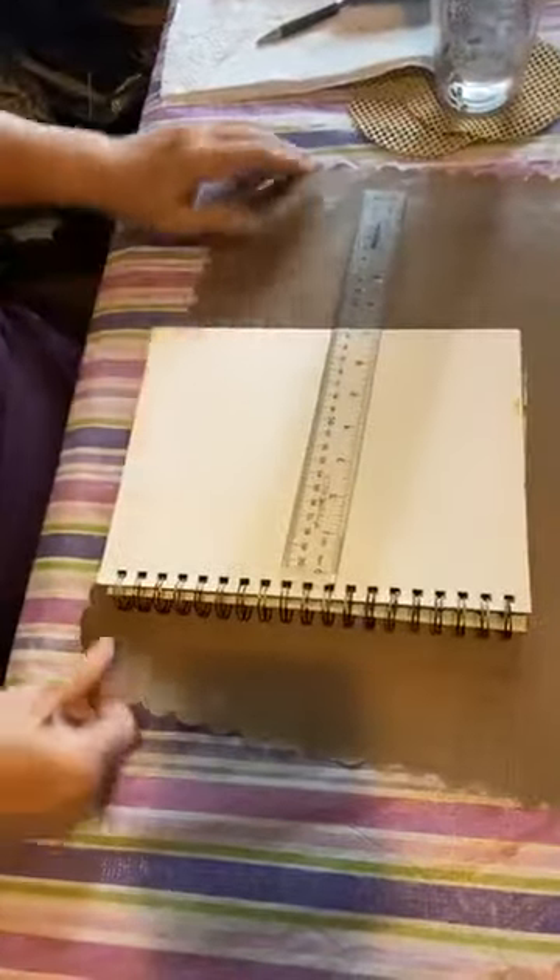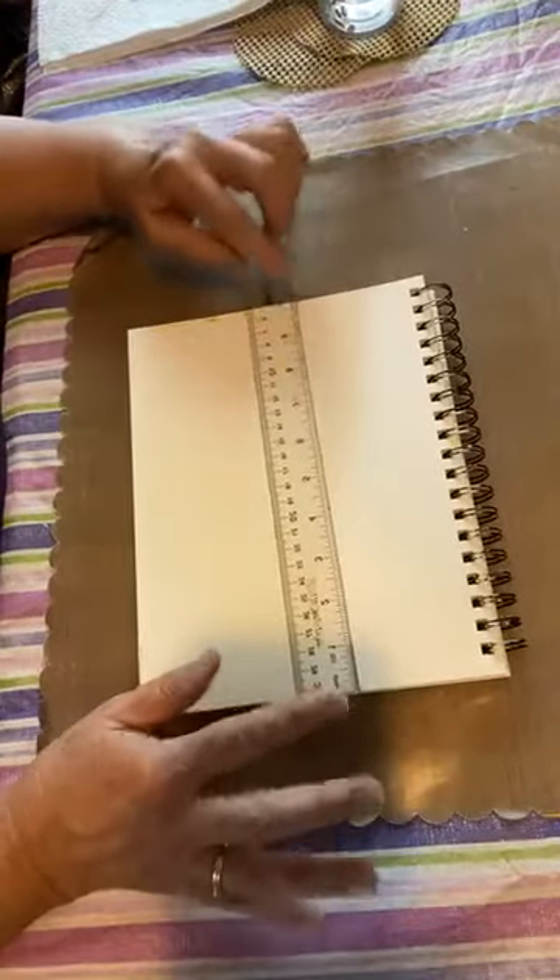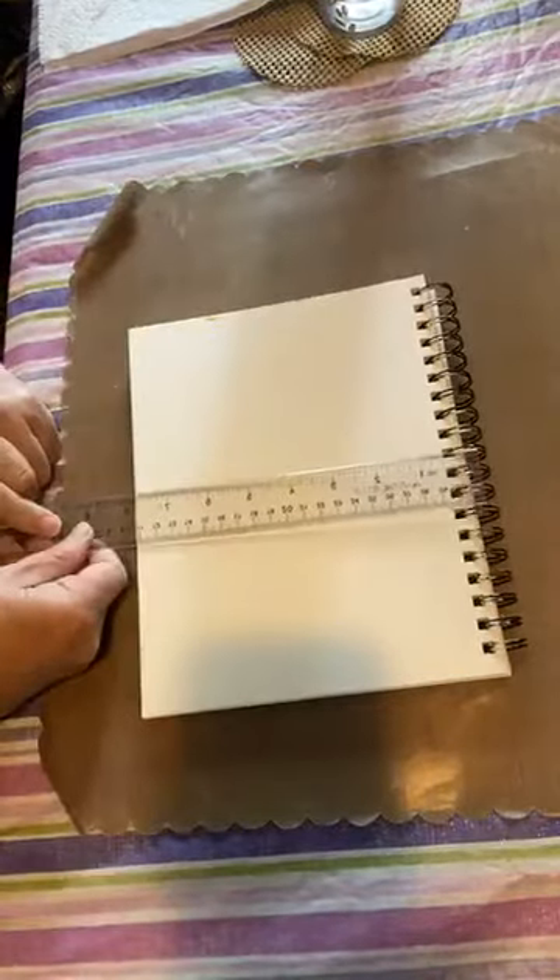Let's get to it. I'm going to take my art journal, a blank page. Let me turn my camera down so you can see what we are doing here. Don't mind the mess on the table — an art studio is a creative space and creative spaces need lots of creative materials. Let's see if that angle is better.